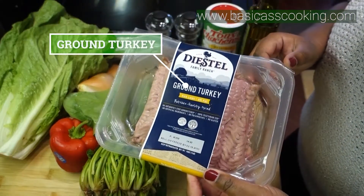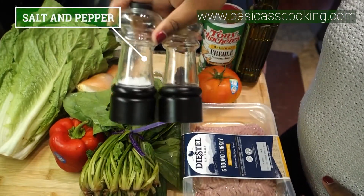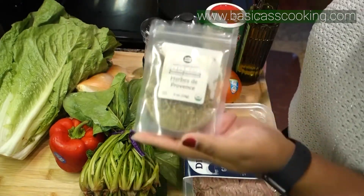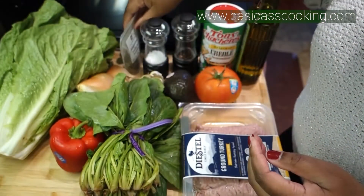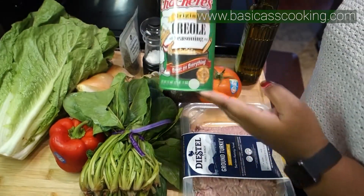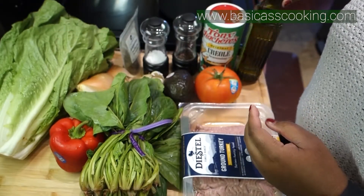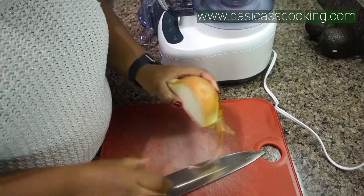You'll need some ground turkey, some salt and pepper, some very difficult to work with dried herbs that keep falling over in the background, and some Cajun seasoning. And lastly, a little bit of high heat oil — I'm going to use avocado oil.